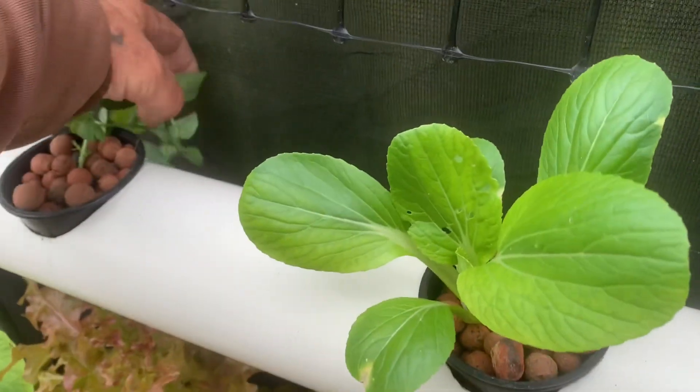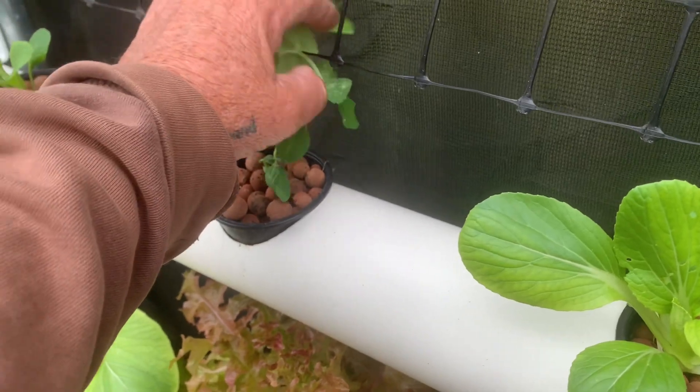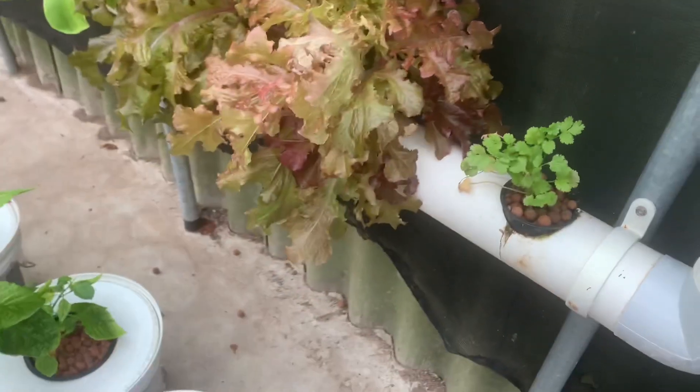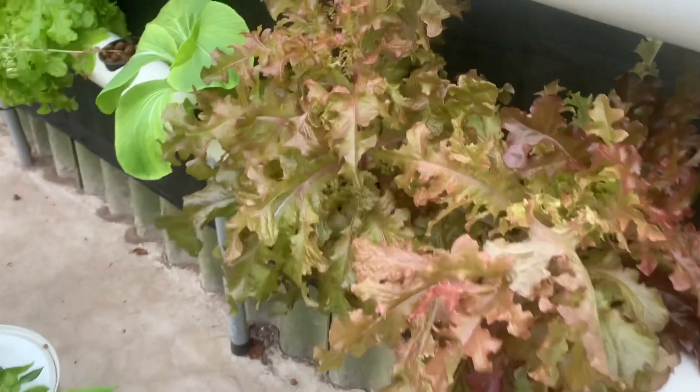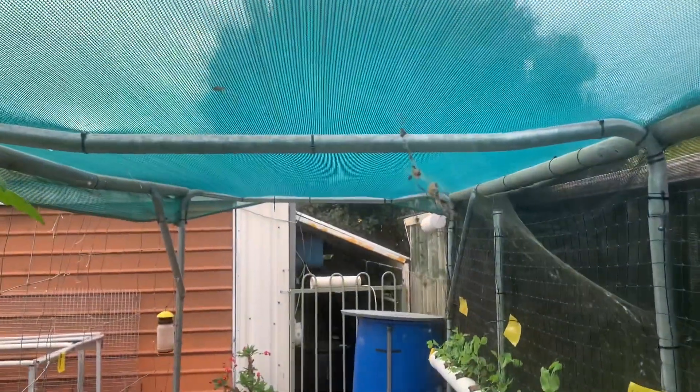It's a bit windy today, windy last night. This lettuce has got to be eaten, it's starting to bolt in the heat. Step under my big friendly spider here.